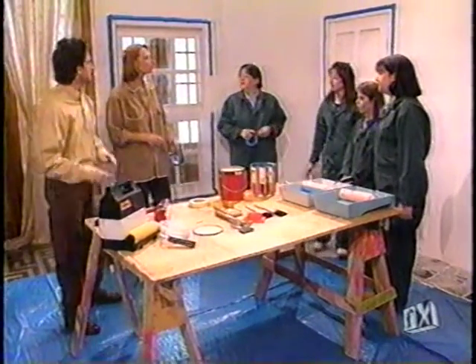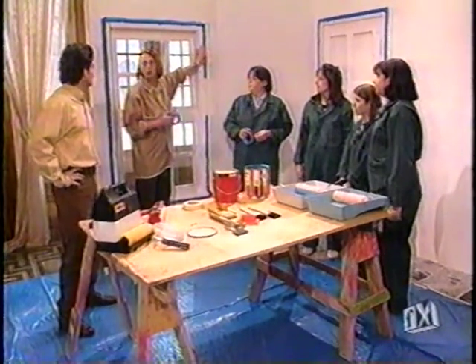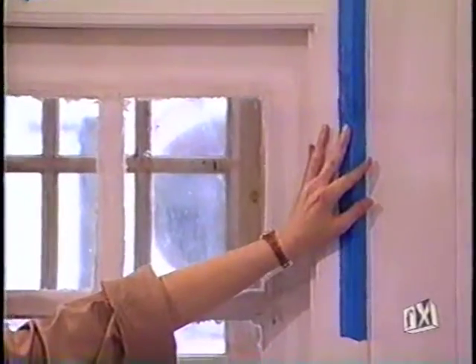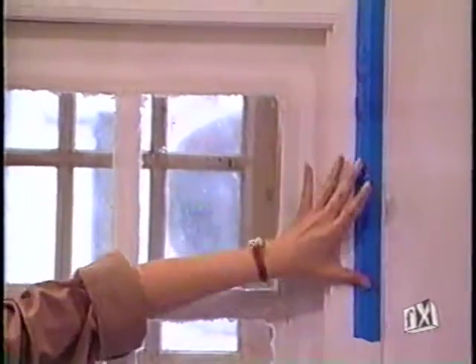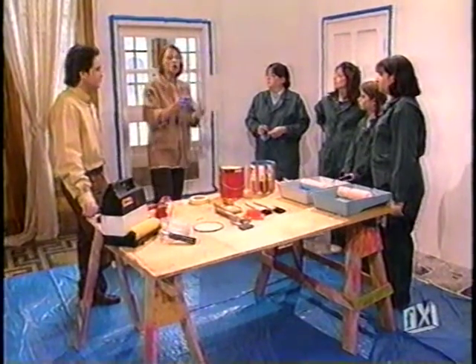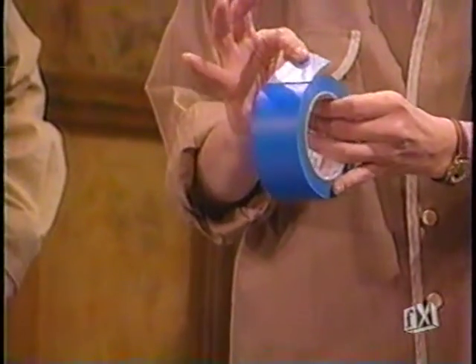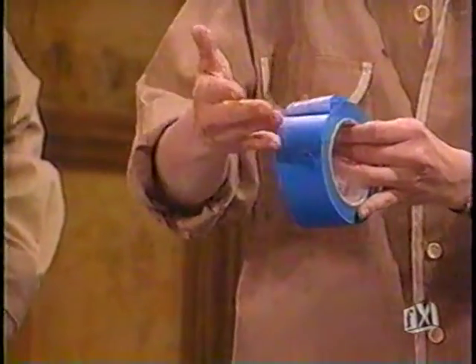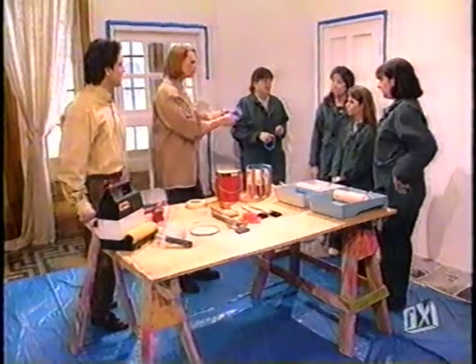What were they doing when we walked in here? They were actually taping the moldings of the door frames and window frames — you don't want to paint with wall paint. They're using painter's tape, which is a less sticky tape so when you peel it off, it doesn't take off the paint.